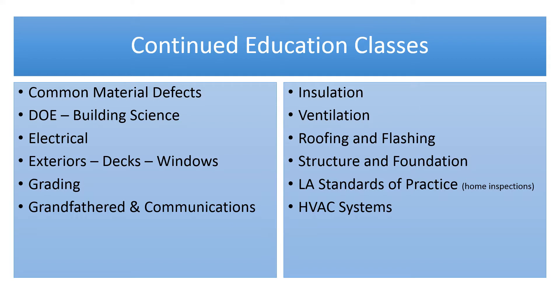Here are some of the continuing education classes provided by Michael J. Turner Home Inspections: common material defects, insulation, Department of Energy building science, ventilation, electrical, roofing and flashing, exteriors, decks, windows, slope and grading of the foundation, what's grandfathered in, what's code, what's not code, and communications — relating findings to your clients, understanding what the home inspector and general contractor are saying, structuring foundations. Also covered: Louisiana standards of practice as it relates to home inspection, which real estate agents typically don't receive. It's a good idea to sit in on this class to understand what's actually covered by a home inspection.